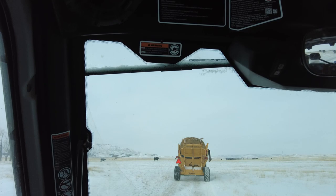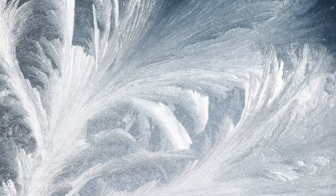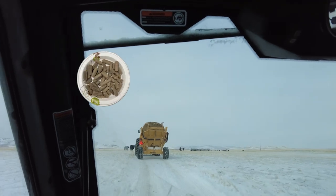But it's negative 23. They need the extra feed to try to keep warm. We're trying to help them out a bit, give them better nutrients along with their cake or range cubes.